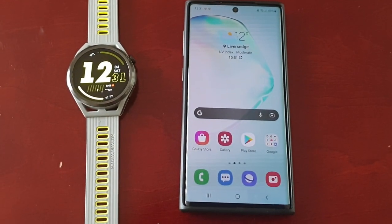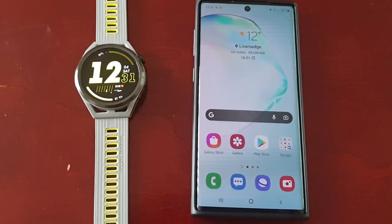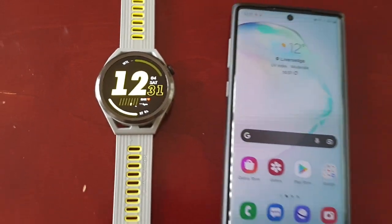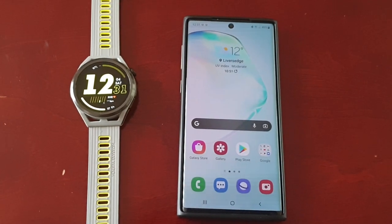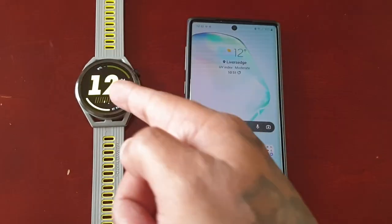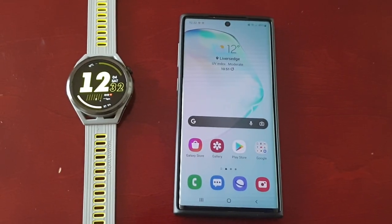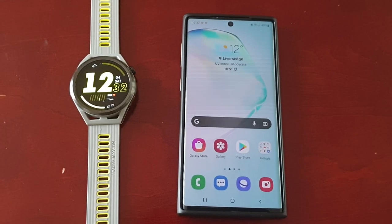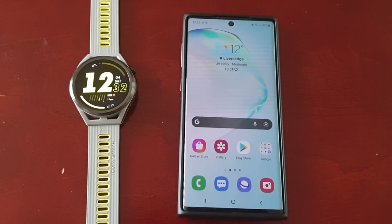It's your boy the Android Doctor back again with another video. I'm here with my brand new Huawei Watch GT Runner, and in this video I will be showing you how you can add your own pictures to the watch to create your own custom watch face. It's real simple to do.